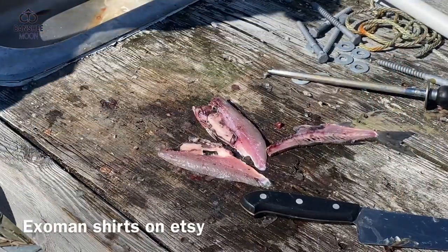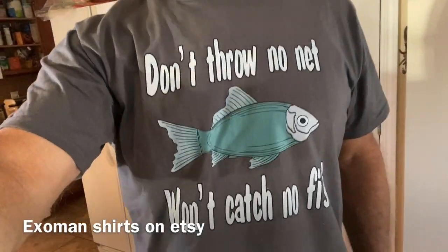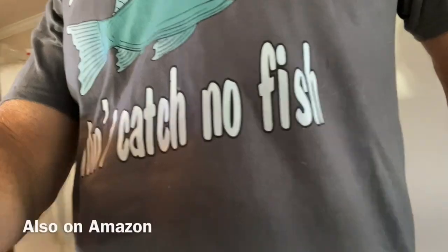I hope that helps. Thank you for watching. Happy fishing. And remember, if you don't throw no net, you won't catch no fish. See you next week.